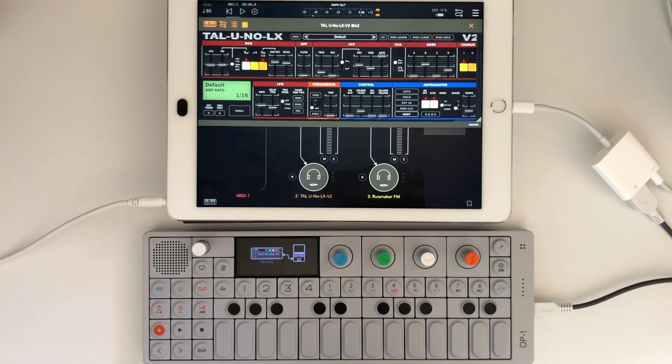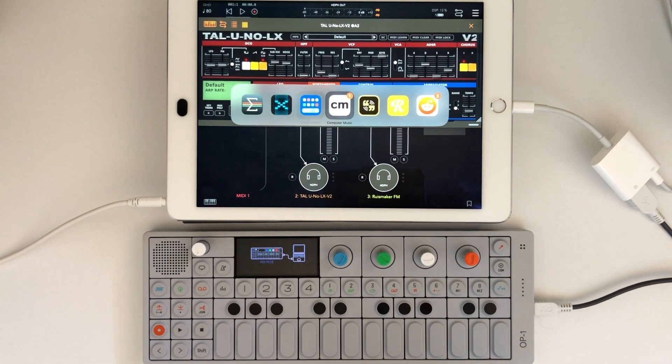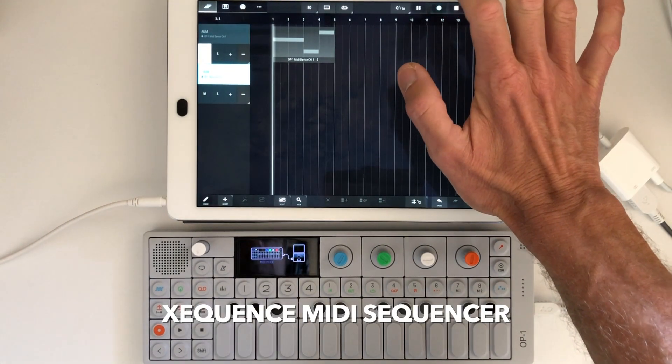The first thing I'm going to do is switch to Sequence, which I have hooked up, and record a few notes. I'm using an external Bluetooth keyboard to switch between apps, which is really handy. I'm going to hit record here and try out some stuff.